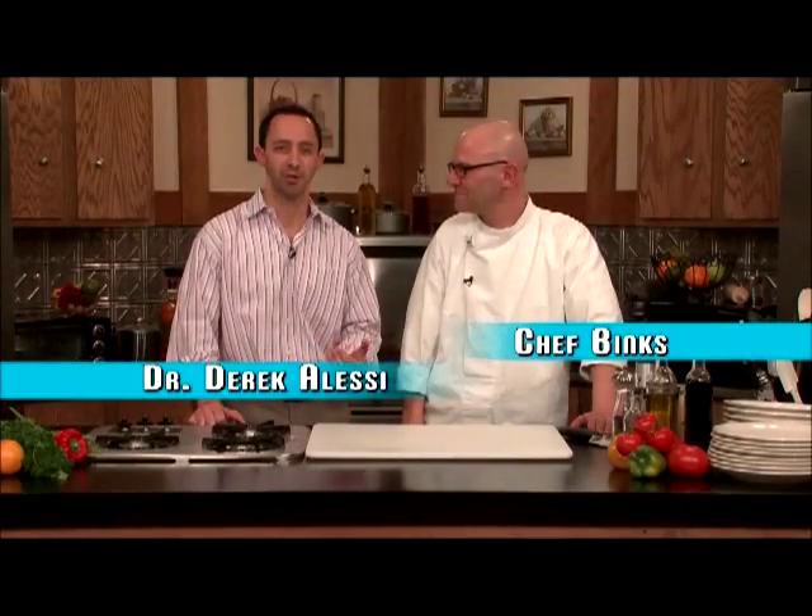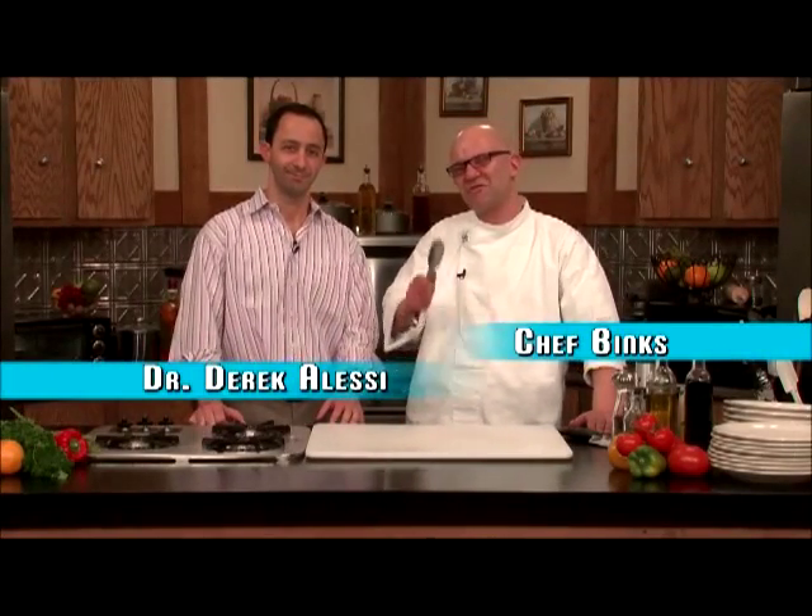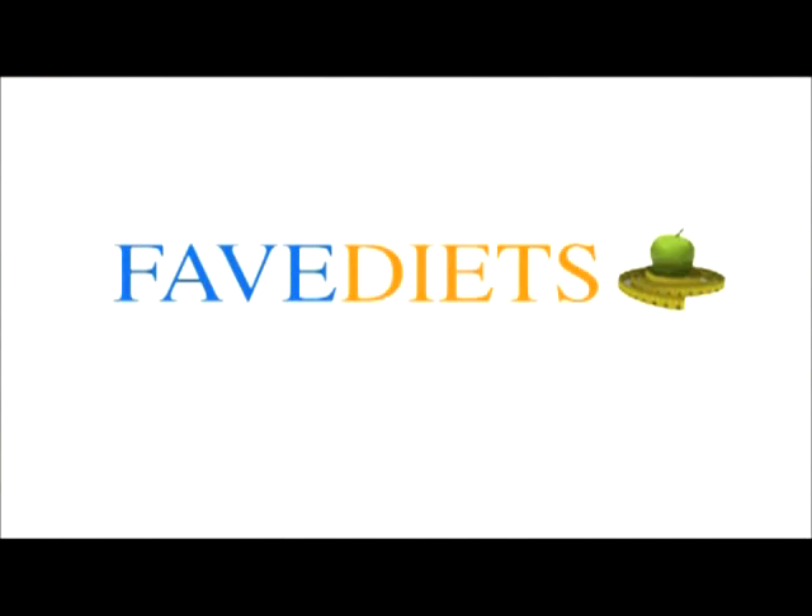Hello my friends, Chef Binks here. And I'm Dr. Derek Alessi. The following recipe, which you're about to enjoy, is brought to you by our friends over at favediets.com.